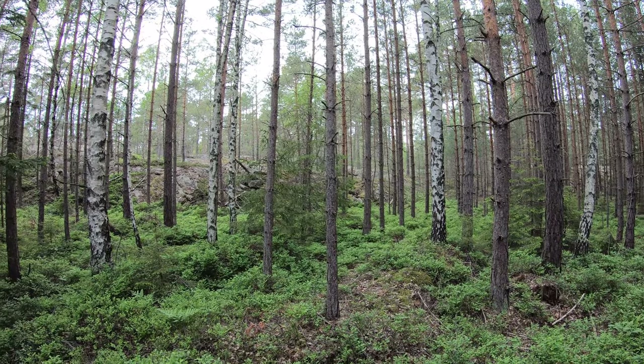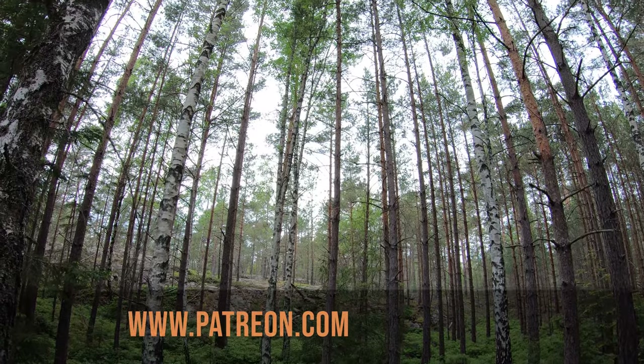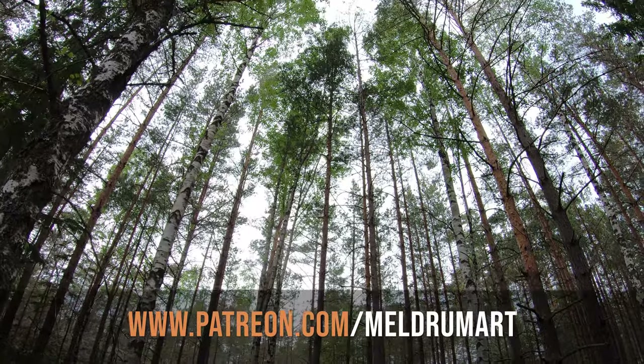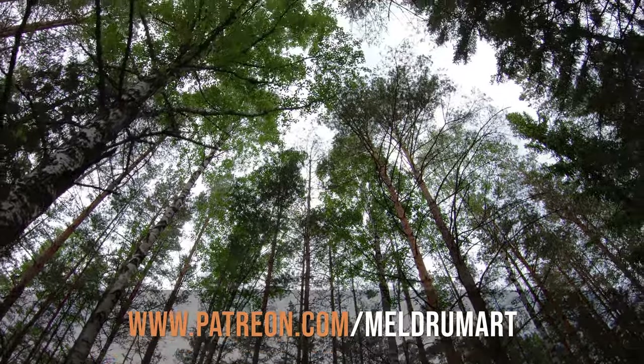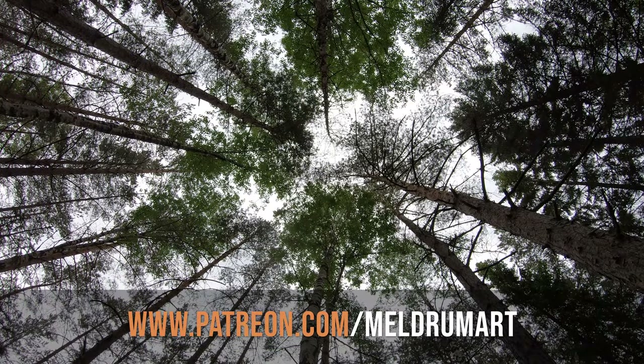I enjoyed that and now it's time to go get some lunch and head back to the campsite. If you enjoyed this video, give it a like and subscribe if you haven't already. See you next time. If you want to support this channel, visit patreon.com/meldromart — there's lots of bonus material and a weekly vlog, so you get all the latest there.